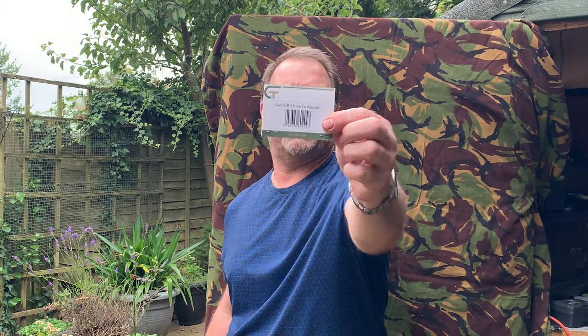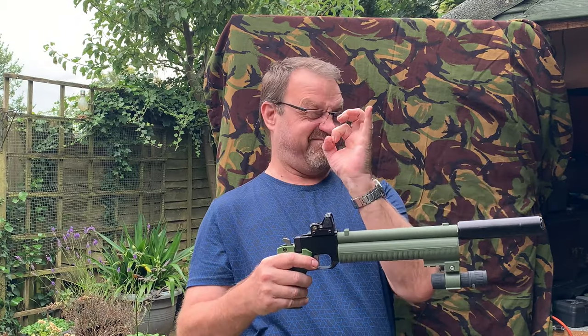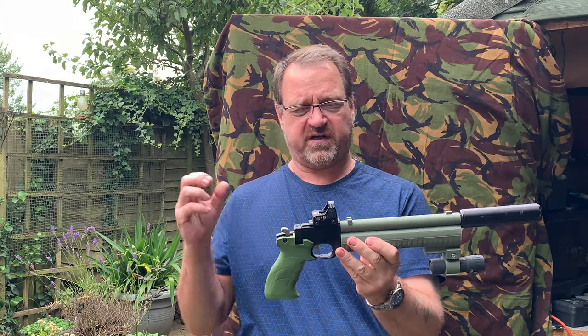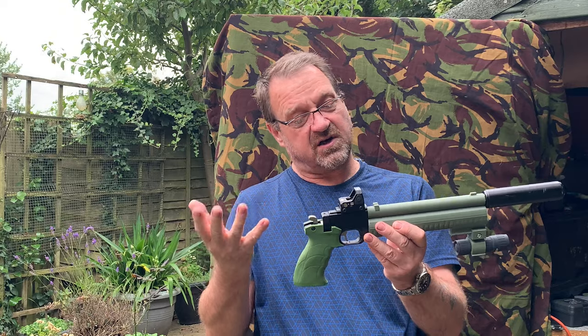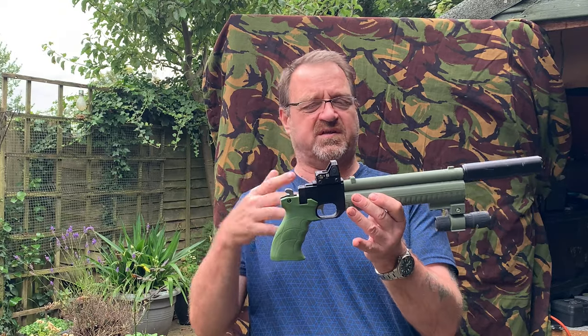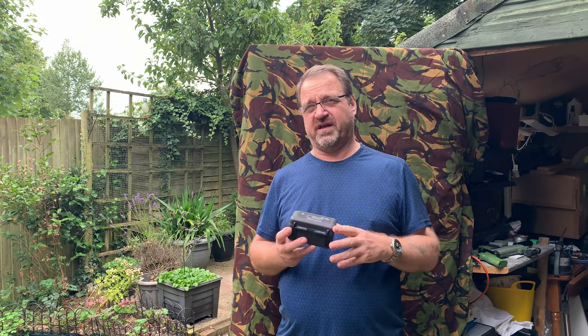11mm to Weaver, eight quid — all ready to go. Looks good, feels good. I've tried it out — first impressions are fine. Put it on a springer and I wasn't sure about the recoil shock, but I only want it for this PCP — no kickback. It's less than 30 quid off eBay, about 26. A little tip: if you put it in your basket or watch list on eBay, within a couple of days they'll email you offering another discount — that's what I did, so I got it for about 26 quid.